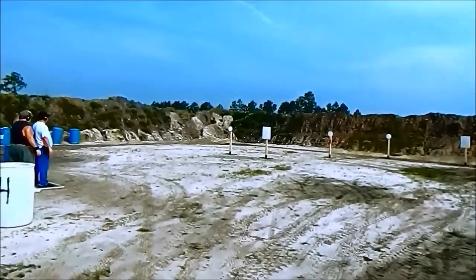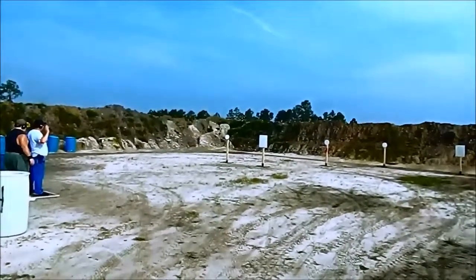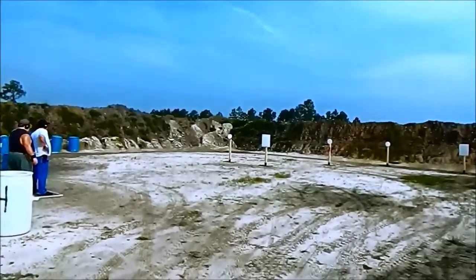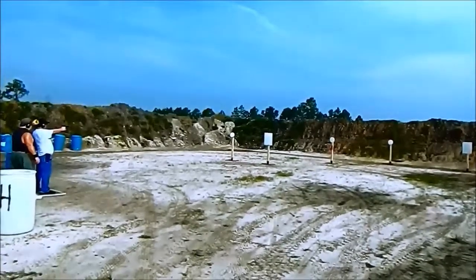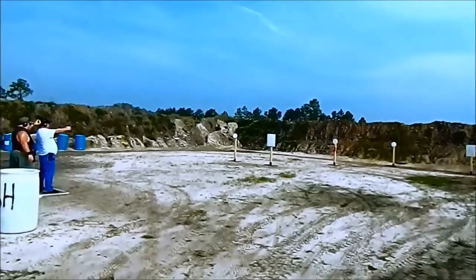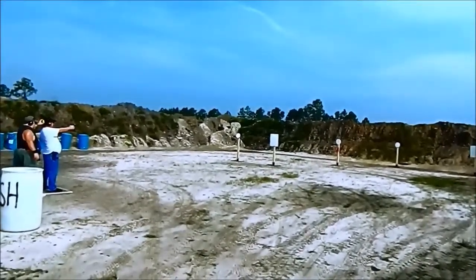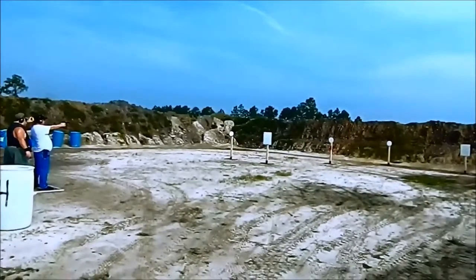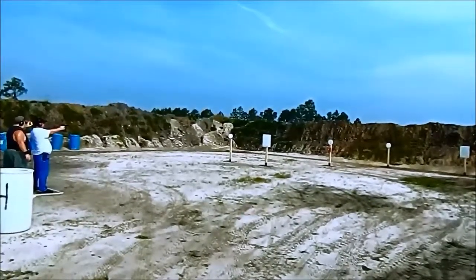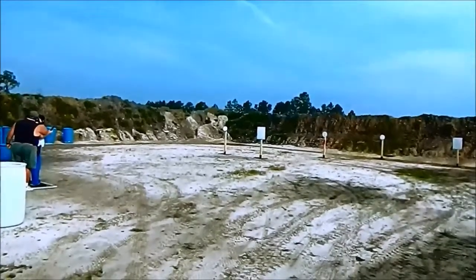Are you ready? I'm ready. Surrender position. Standby. One — 14:48. That's not good.